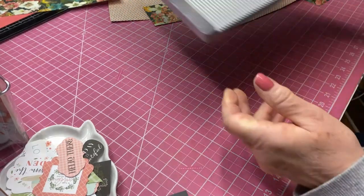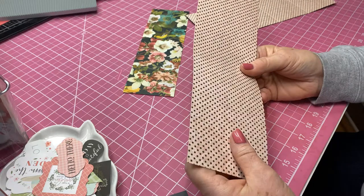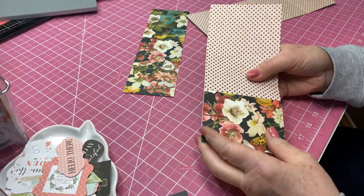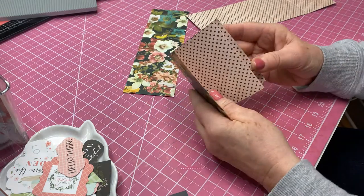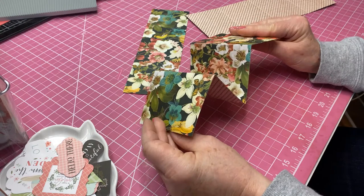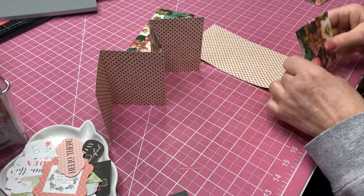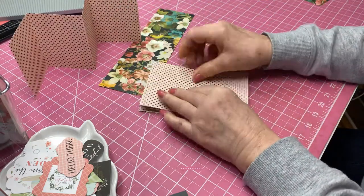Now we're going to take the two 4x12 pieces that we've already scored and fold those. We're going to come in with the floral, then fold it the other way — this makes the inside, and that will be the outside. So you've got kind of an M shape if you turn it that way. We're going to do the other one the same way, folding the dotted side up and then the other way, just folding it up like an accordion.